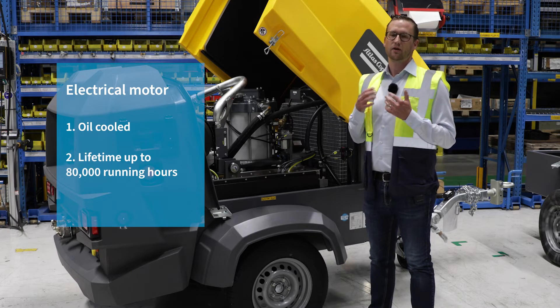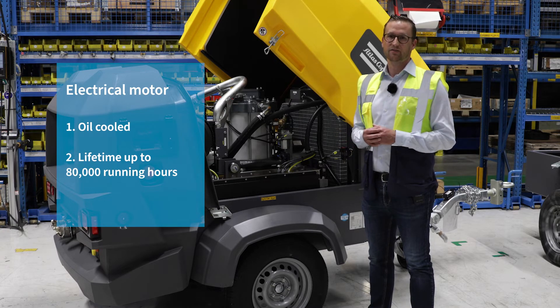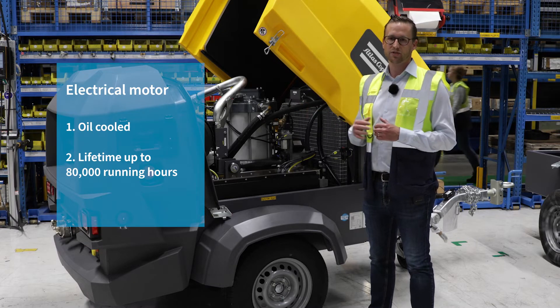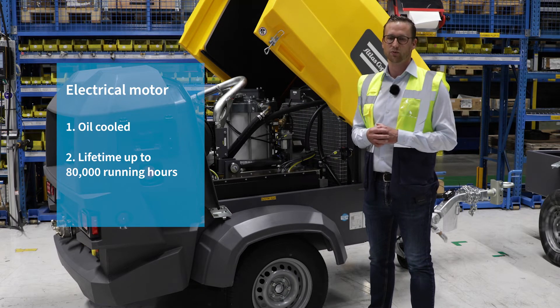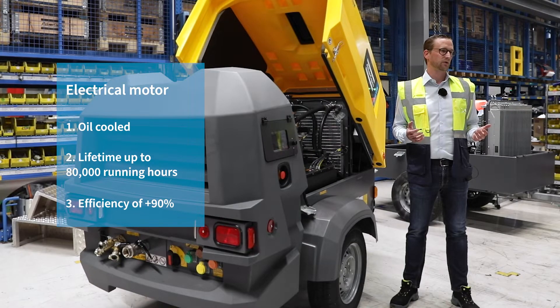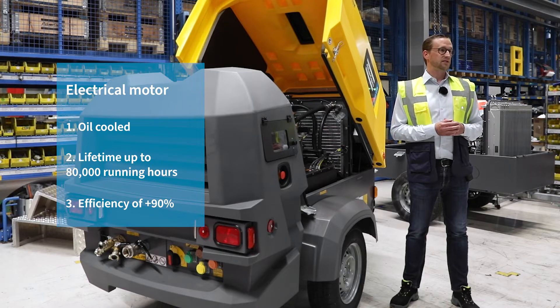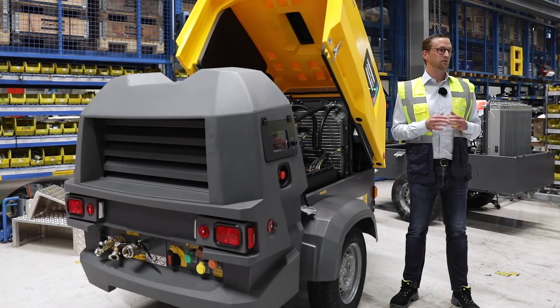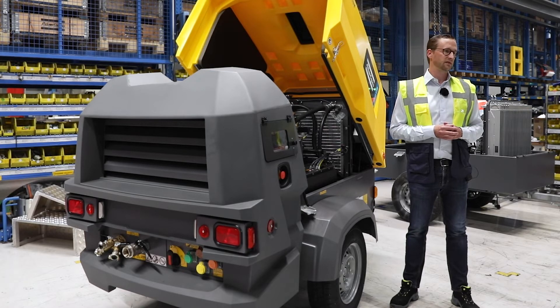Two, the lifetime of an E-Air electrical engine is much higher than a diesel engine. Our electrical motors are going up to 80,000 running hours without an issue. And three, the efficiency of an electrical motor is plus 90 percent. If you compare it to a standard diesel engine — around 30-35 percent — you can imagine the energy savings that we have.